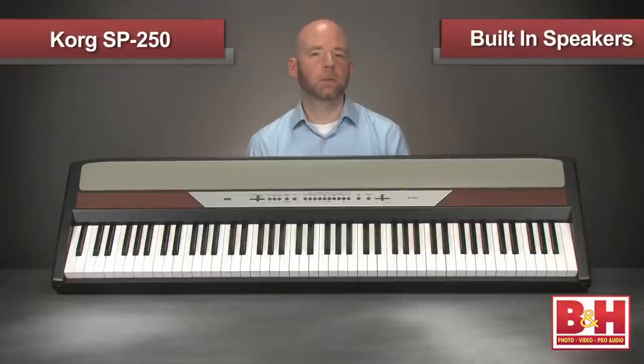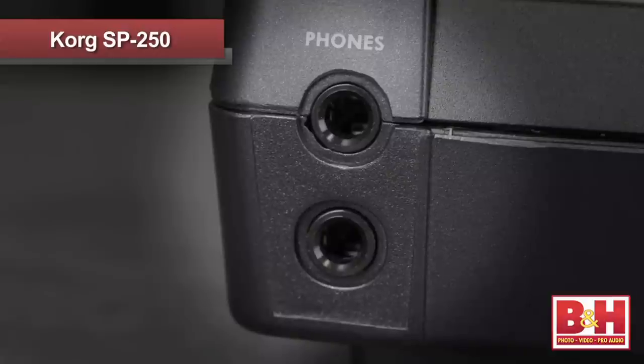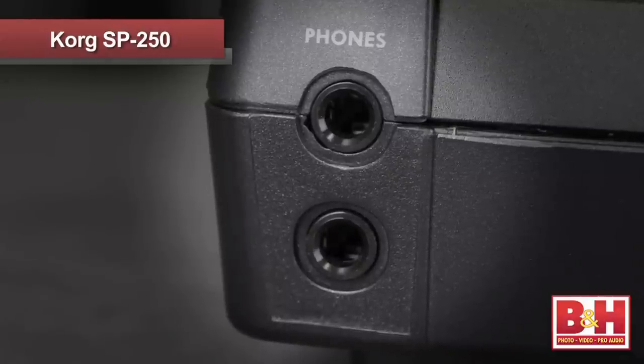You can listen to your playing on the internal speakers or plug headphones into one of the two supplied headphone jacks. Two headphone jacks is a really cool feature especially for students, since both student and teacher can wear headphones allowing music lessons to take place without disturbing others.